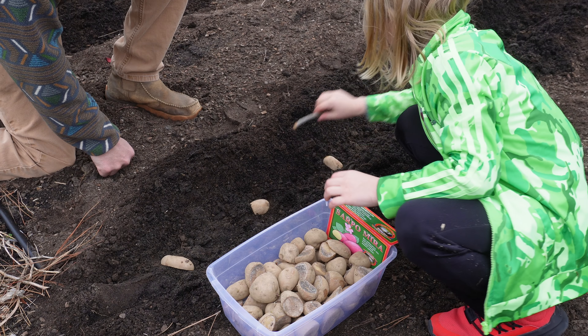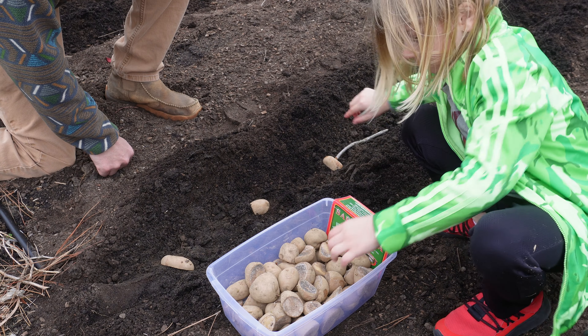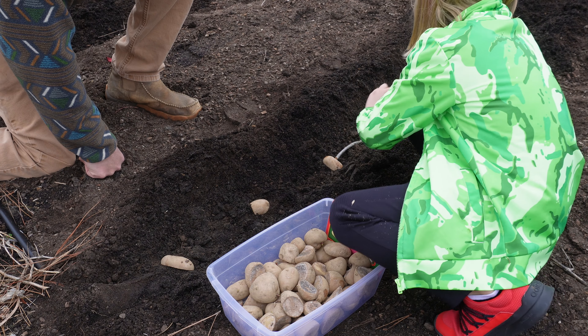Move your stick over, there you go. I think we're going to have plenty of seed taters.